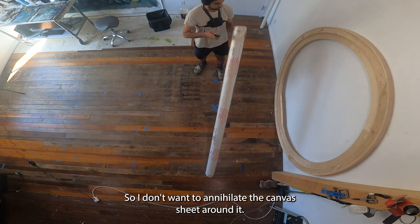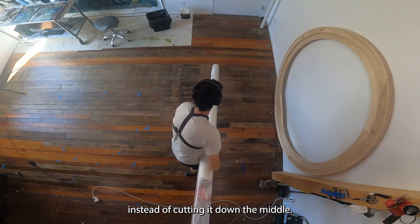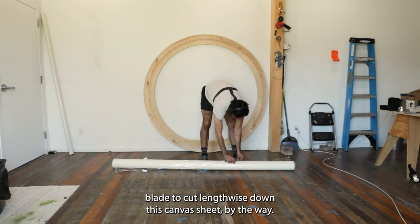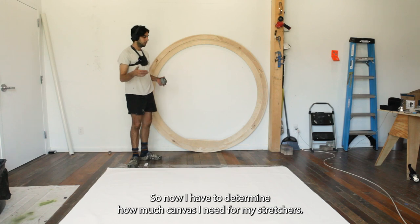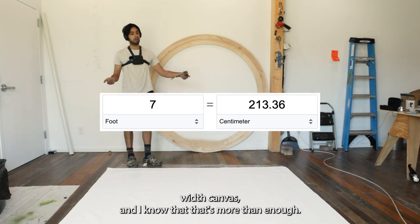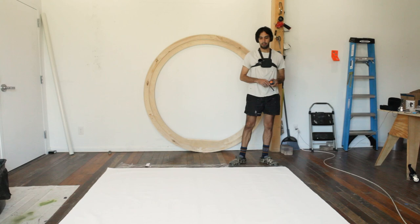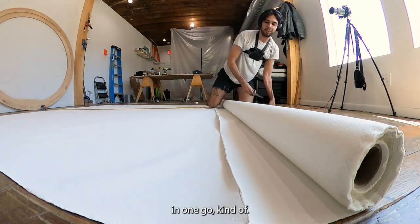I don't want to annihilate the canvas sheet, so I'm going to cut and try to fold it out instead of cutting down the middle. I'm using a pretty dull blade to cut lengthwise so I'm not risking any tears. I have to determine how much canvas I need — it's a six-foot stretcher and I have a seven-foot-wide canvas, so I'm going to use that measurement on the length as well to get a square piece, leaving about six inches on each end to fold over.